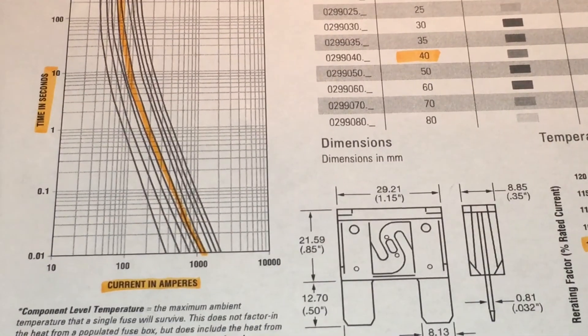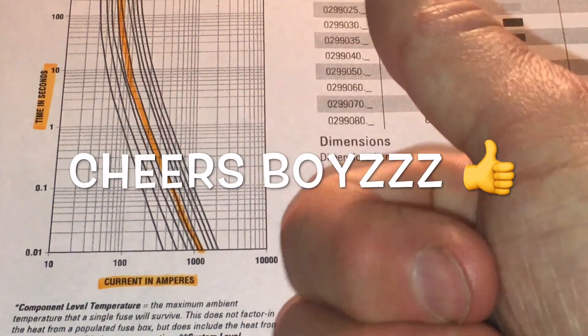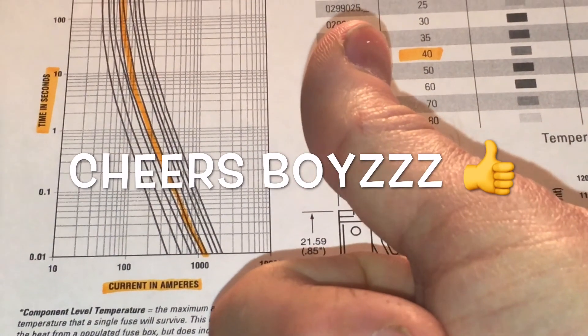Well within specification according to the published data. I hope that makes some sense, guys. Huge thumbs up. Cheers.